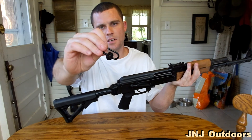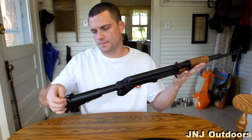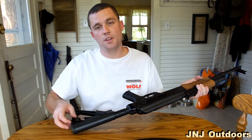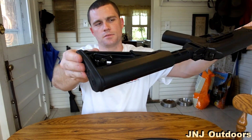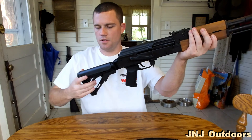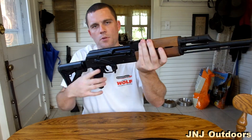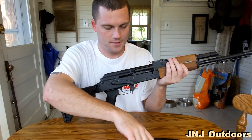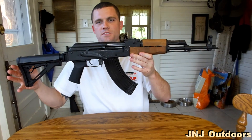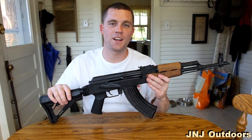There you have an AR-style buttstock. This is a QD sling — this is where you can hook your sling up to your buttstock. All it is is just a little push button, and now you can attach a single-point sling to your AK. So now you have an adjustable AK-47. Thanks for tuning in, guys. I like the way it looks — it's coming together. Check out the next video; we are going to be installing a hand guard.